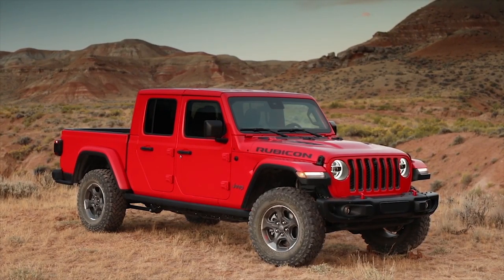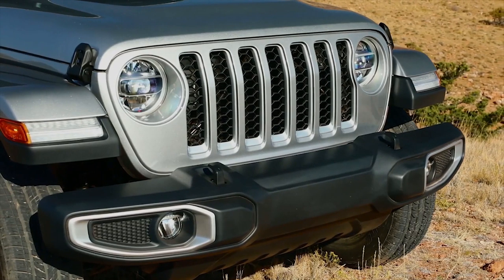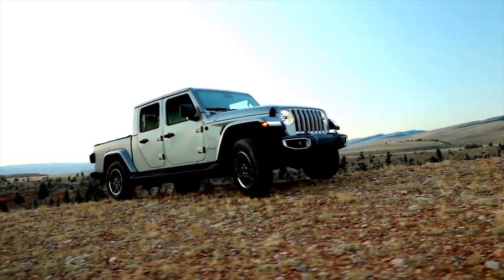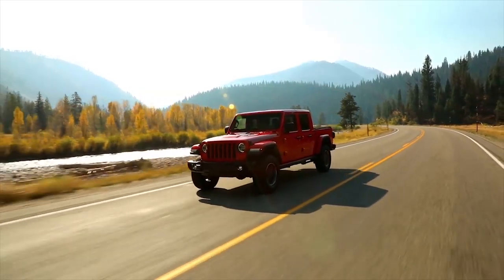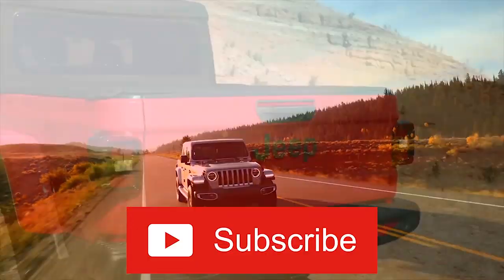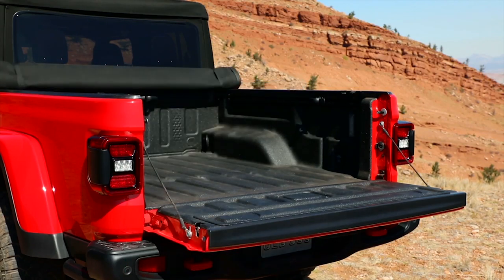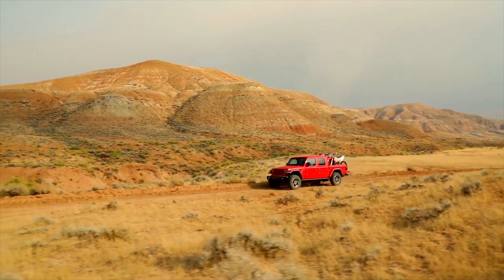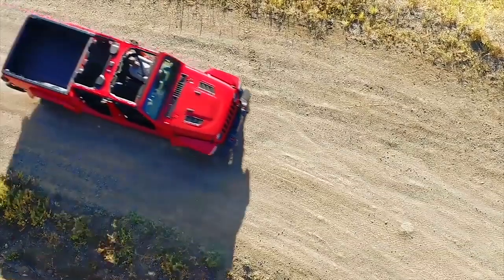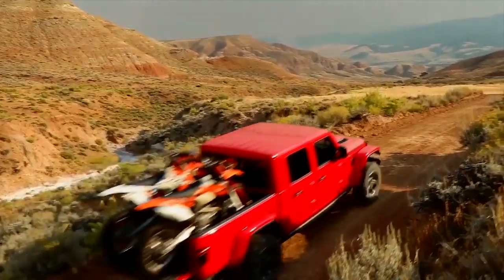Anyways guys, that is five interesting things that I noticed in the new 2020 Jeep Gladiator configurator that I wanted to share with you. As always, I enjoyed making this video for you and I hope you found it helpful and informative. Please take a moment to subscribe to the channel if you enjoy Jeep and off-road related content. Don't forget to leave a like if you enjoyed this video — otherwise I will see you guys in the next upload. Thanks so much for watching.